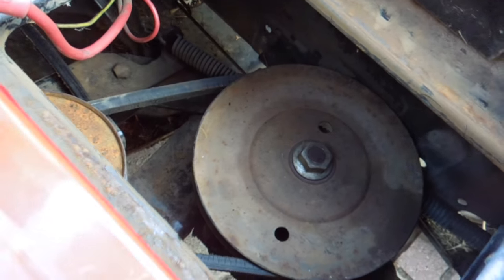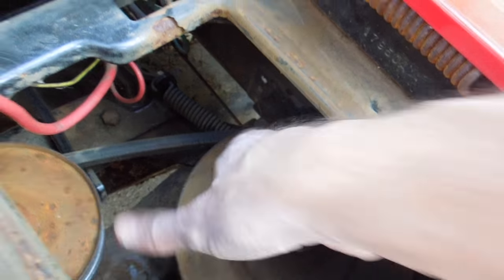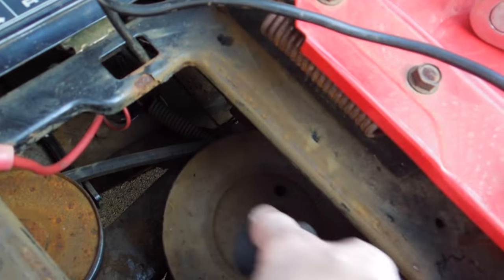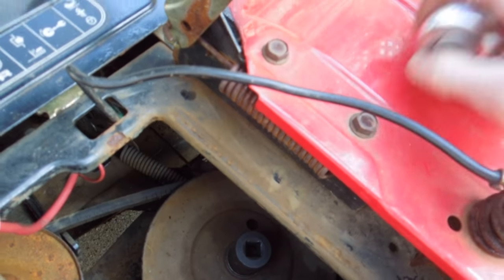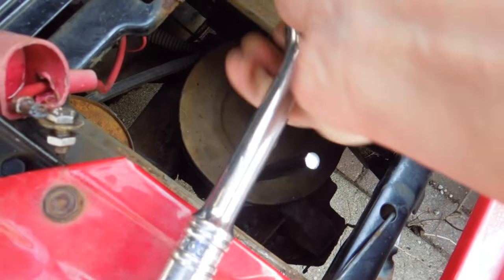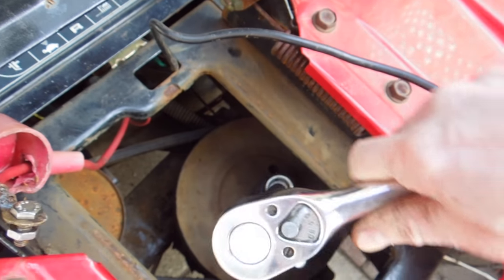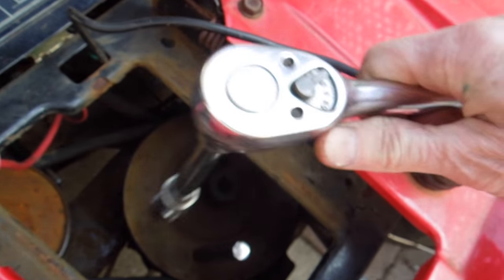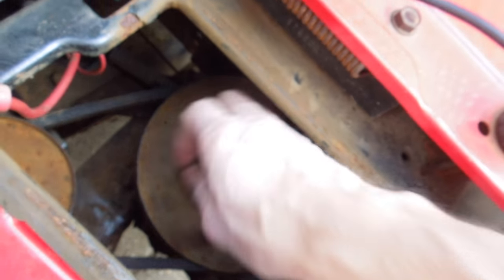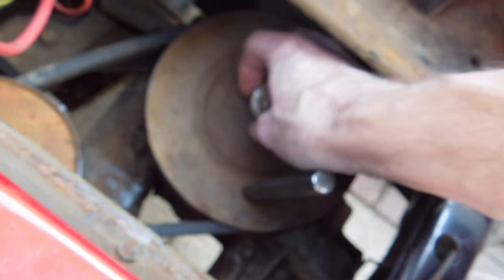To remove this pulley here, I put a punch in there to keep it from spinning, and then it's a 7/8 socket on top. You might need a universal to fit in there and a longer extension than I have, but I was able to work with this. Crank that out of there — 7/8 socket. It actually came apart fairly easy; I was impressed. Wasn't too seized up.